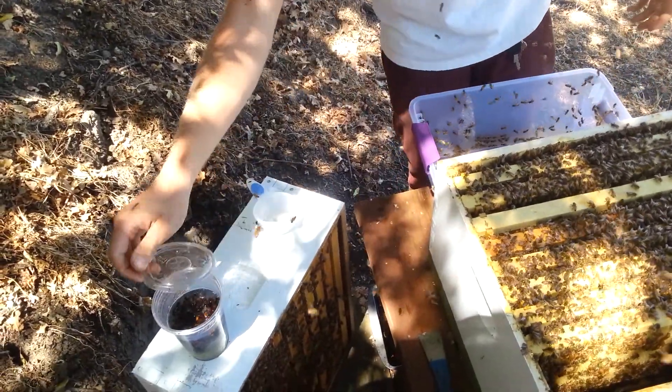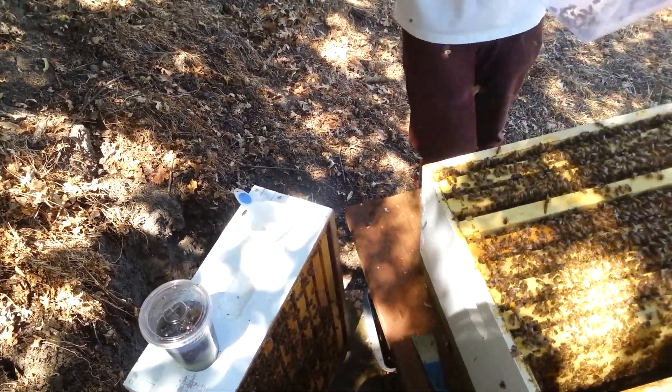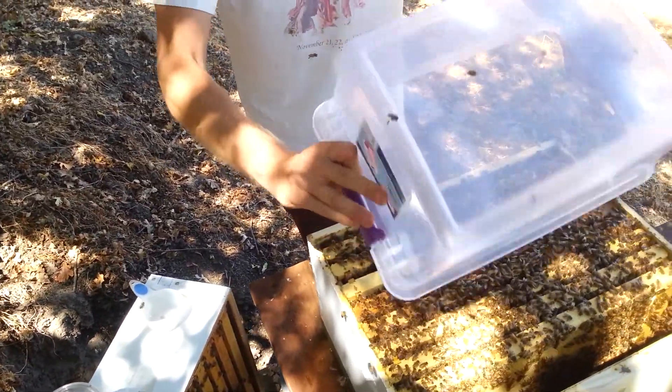I'll put the cap back on, let that sit, and check all these back into the colony.